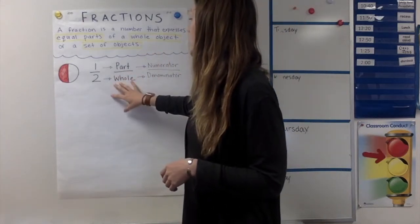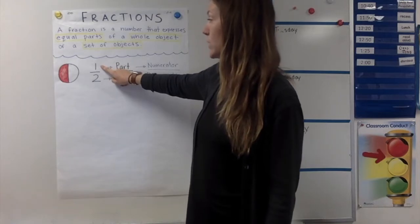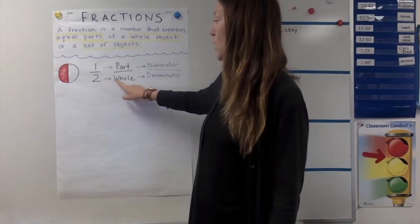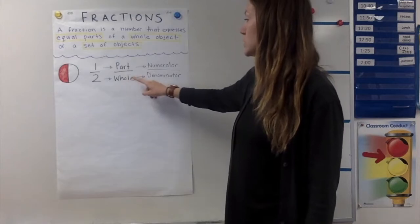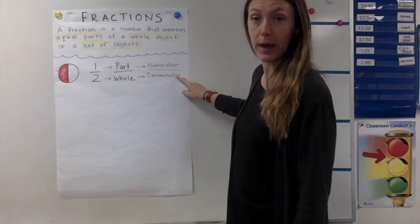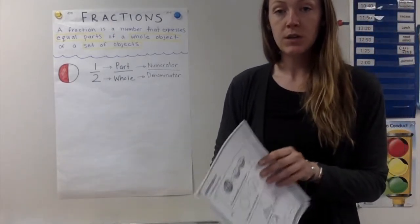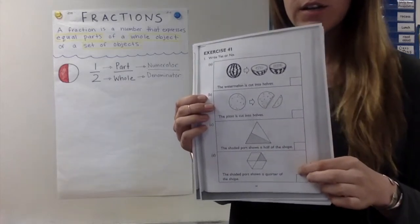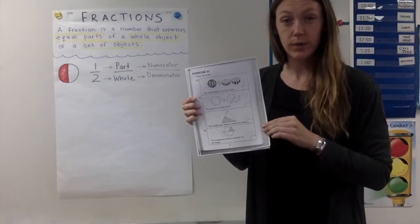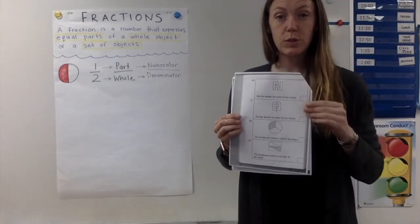We have here a picture of one-half. The top number is the part and the bottom number is how many parts there are in the whole. Part over whole also means numerator and denominator. Today I would like you to go into your math book and do the first two pages — the page is asking you to figure out if the parts being shown are equal. It's the same thing on the front and on the back.